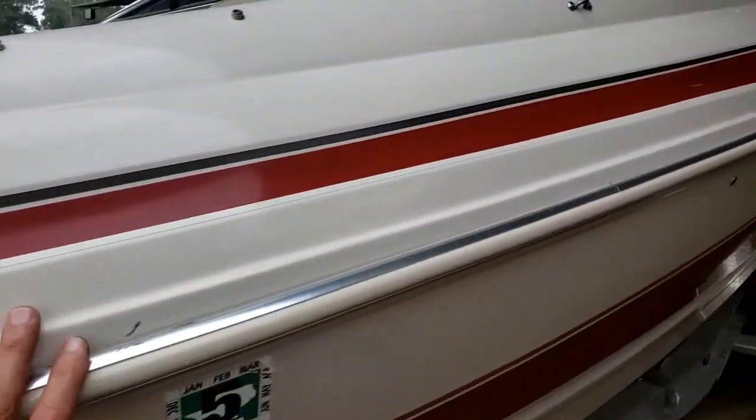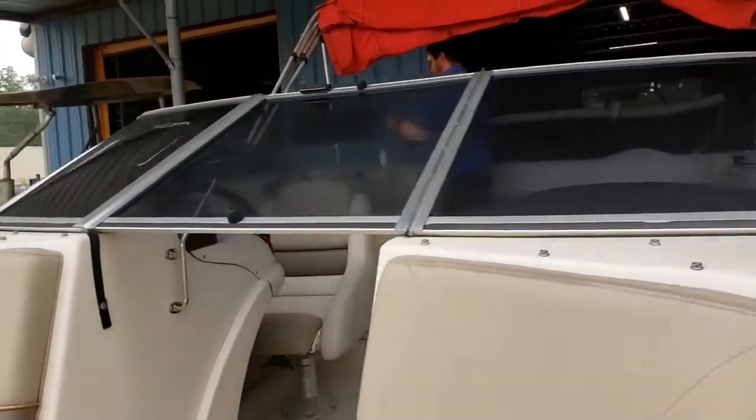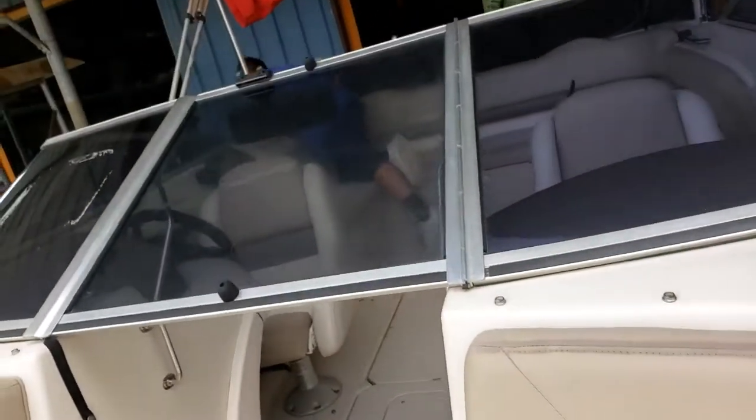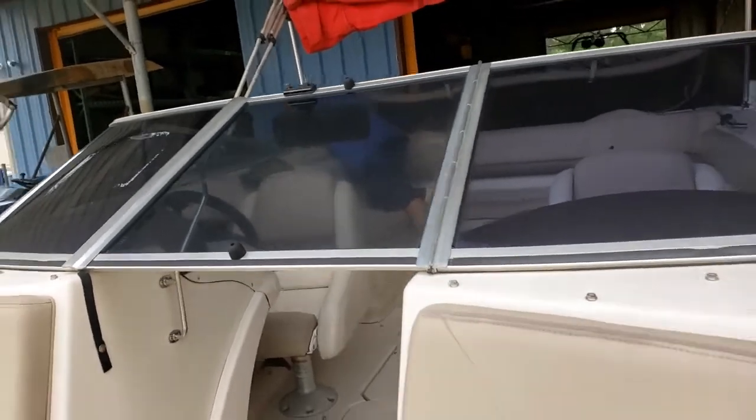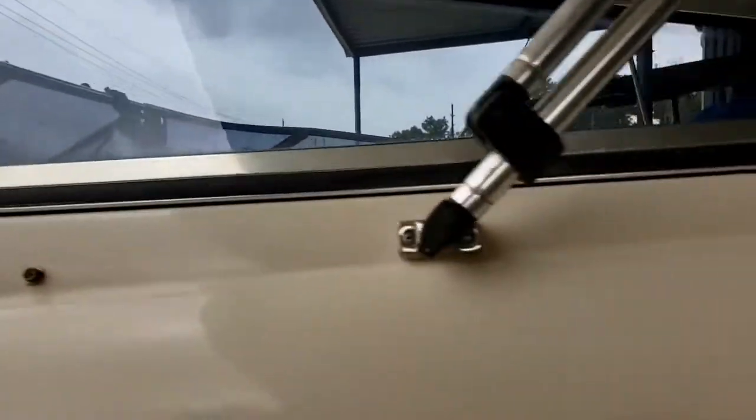They put some window tinting on the glass and the middle glass looks like it's kind of buckled up a little bit. It's never really bothered me — it's just a little faded and looks like it just needs a good cleaning.